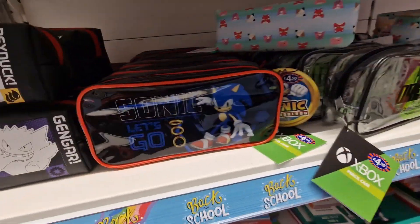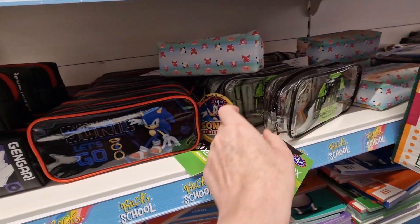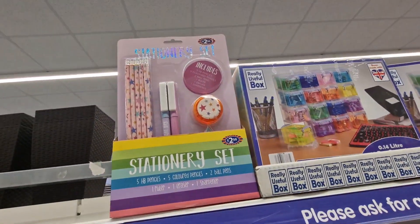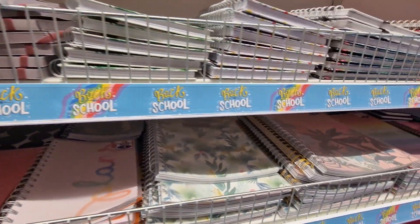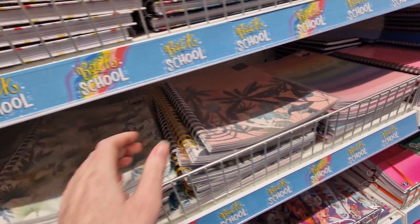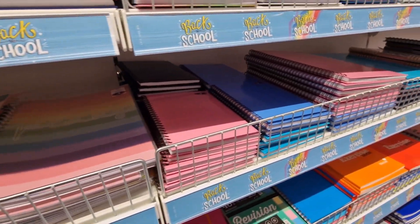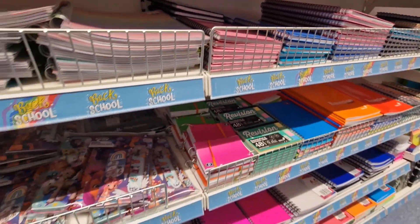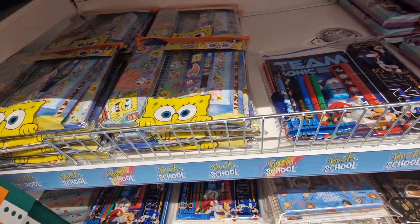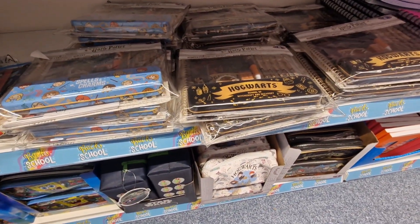They've got Sonic and Pokémon in there, Xbox for four pound fifty, stationery sets for two pound fifty, loads of books and stuff, a planner for four pounds, little notebooks from two pounds. My Little Pony sets, Sonic, and SpongeBob are all six pounds, and they've got Harry Potter as well at six pounds.